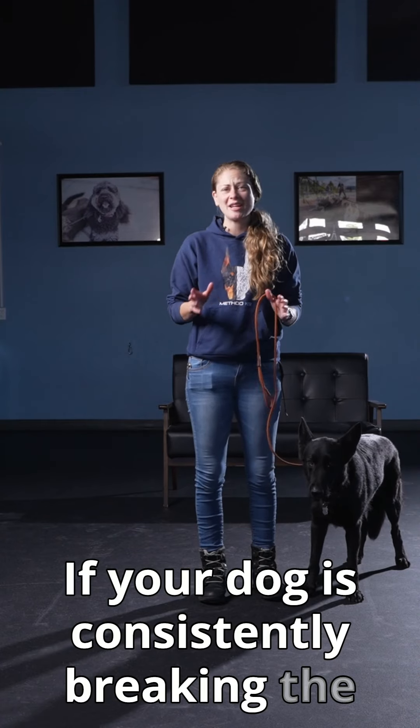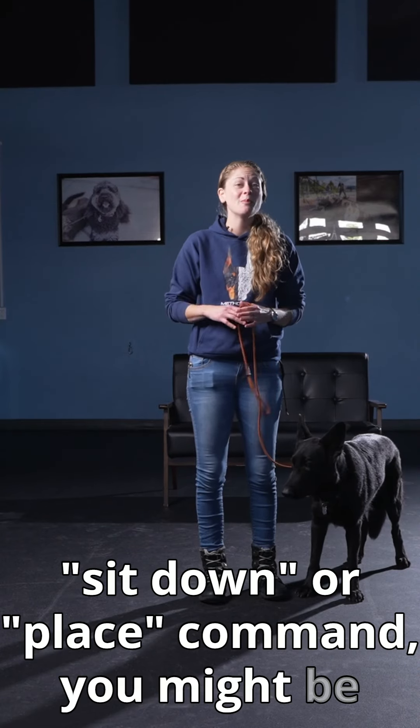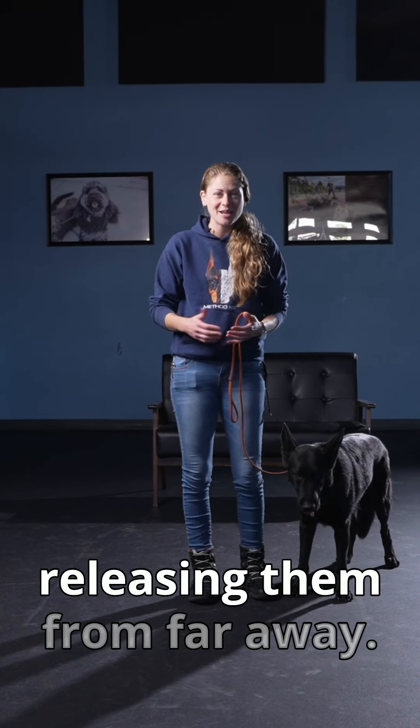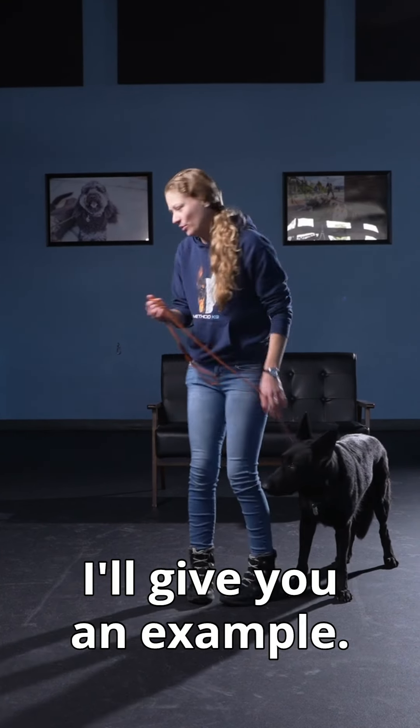If your dog is consistently breaking the sit, down, or place command, you might be inadvertently training them to do so by releasing them from far away. I'll give an example.